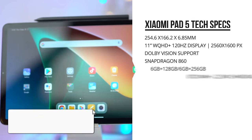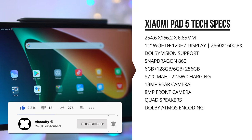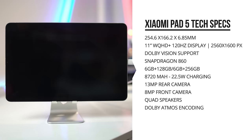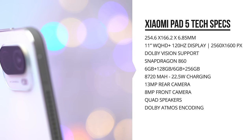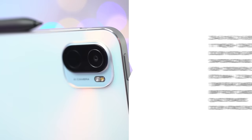On the inside it's got a Snapdragon 860 processor. It comes with 128 or 256 gigs of UFS 3.1 storage and 6 gigs of DDR4 RAM. It's got an 8,720 milliamp-hour battery that supports 22.5W charging. There's a quad-stereo speaker setup with Dolby Atmos support, and on the back a 13-megapixel camera that supports 4K video.